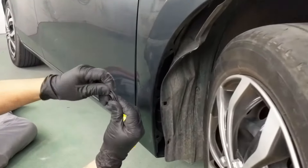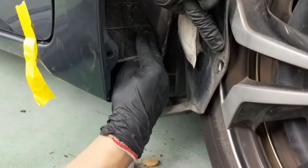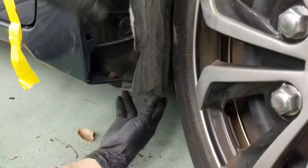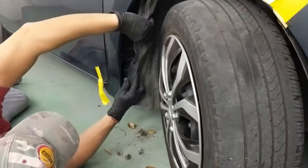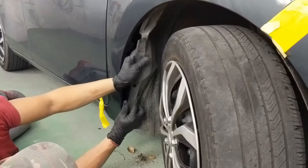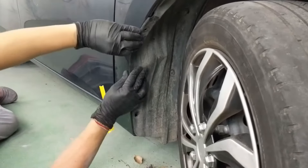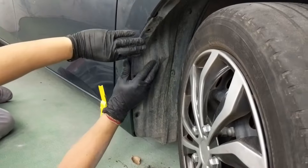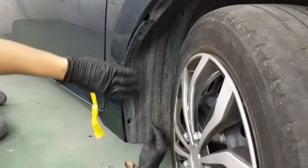Don't forget this rubber piece that covers this piece right here. So that's good to go. The fender liner goes over the fender — this one got squished a little bit, we'll crush it back out. Put that one back into place.